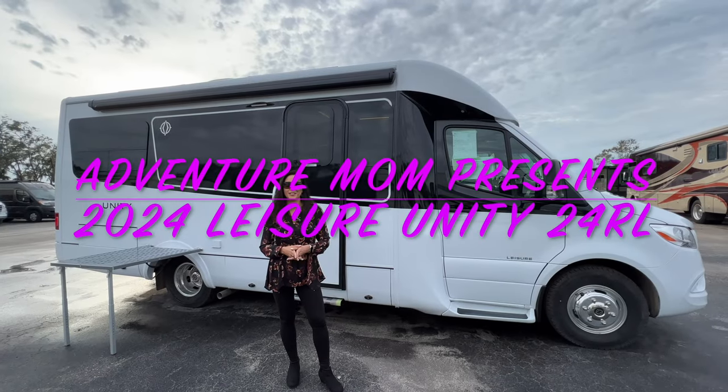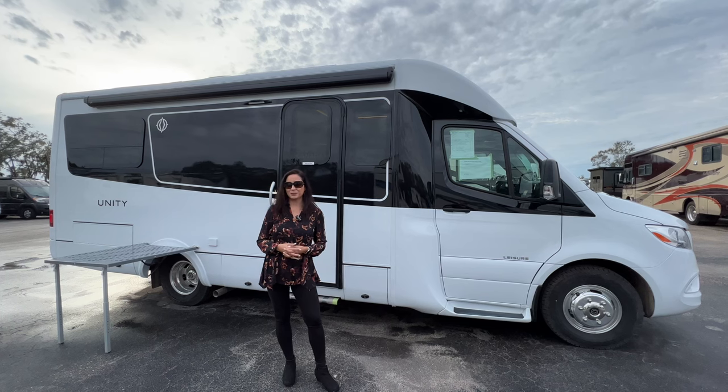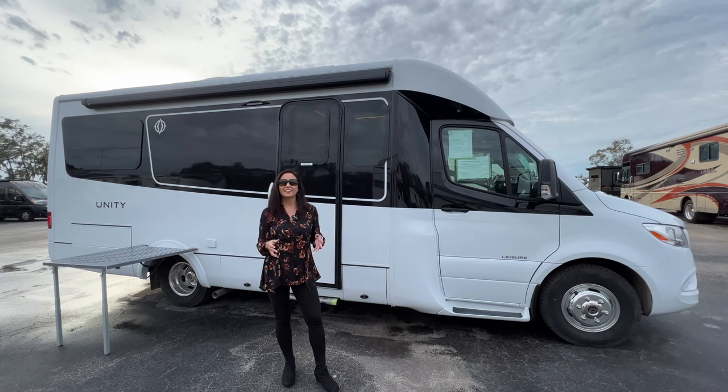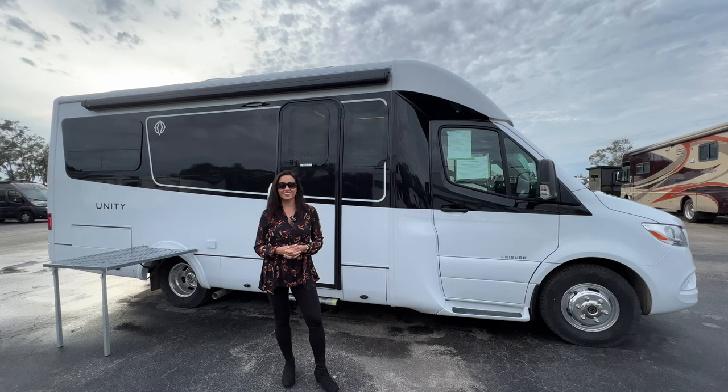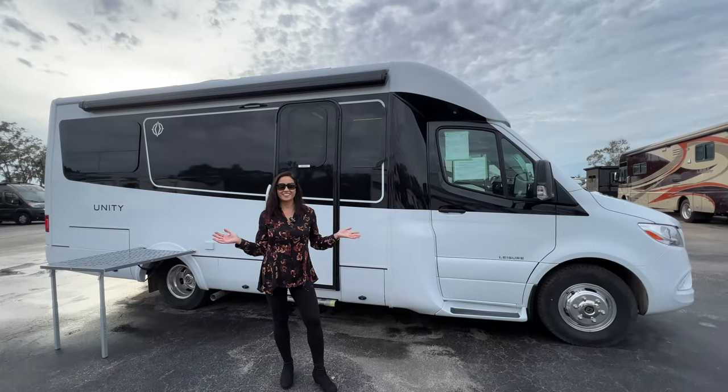Hello and welcome to my channel, the place where I take you on RV tours, campground tours, to hiking destinations, and so much more. Today I have the brand new 2024 Leisure Unity 24 RL. Here is an overview of the layout and the specifications. So let's get started.